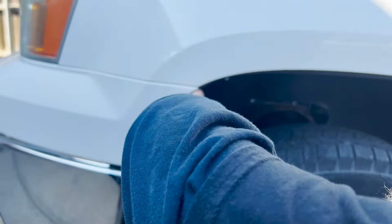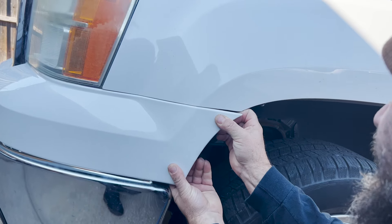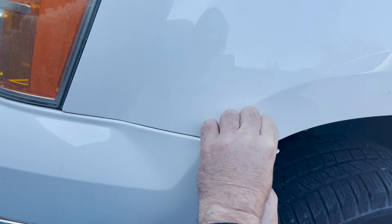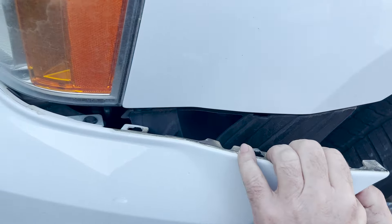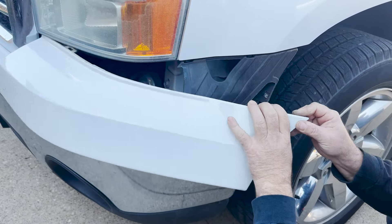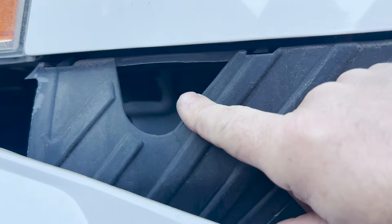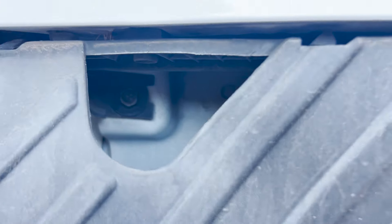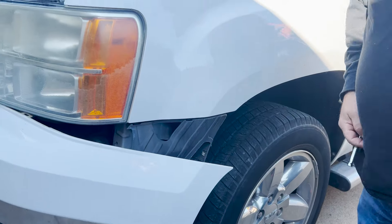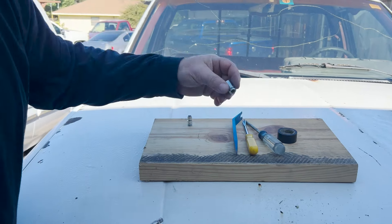Firmly wiggle and pop the bumper piece loose — be easy, don't go crazy, you're just trying to get it to pop. Once she pops, just swing it out of the way. Now you can see in there — there's your other bolt for your headlight. There's a bolt in there, so get your extension and a 10mm socket and loosen that bolt. They should not be in there very tight, and when you put this back we're not going to put it tight either.